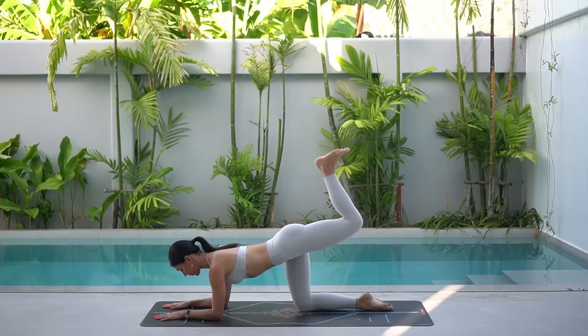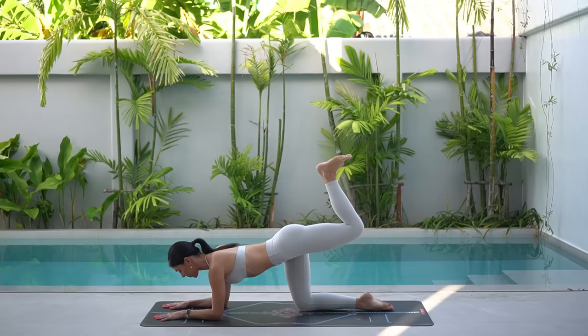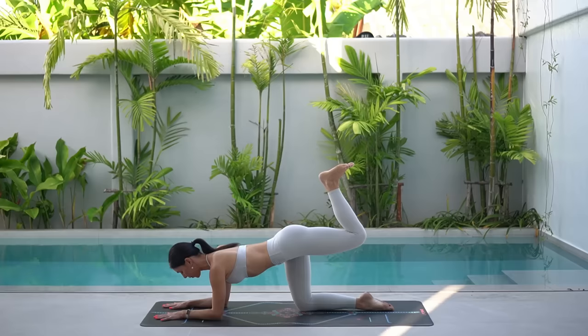Eight more like this. When you press your foot up to the sky, slightly tuck your hips under — that way you'll feel a little bit more of a squeeze in the base of your left glute. In this class, we're really focusing on trying to activate our glute muscles. So with every movement, really try to move with intention, focusing on activating your glute muscle.